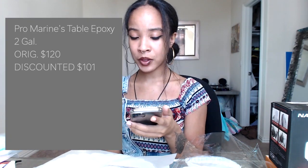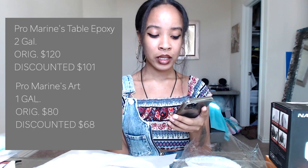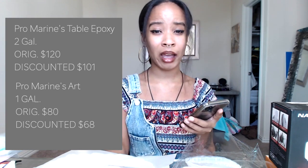I have a few notes about resin before I get into all the products I hauled. I first started out with Pro Marine Table Top Epoxy Resin — for two gallons it's $120, but I bought it on sale for $101 with a coupon. They also came out with the Pro Marine Art Resin, selling it for 15% off, so I bought one gallon for $68 after that discount. I just finished my table epoxy resin and I'm glad to be done with it, honestly.